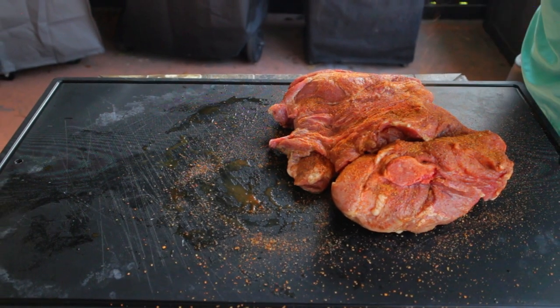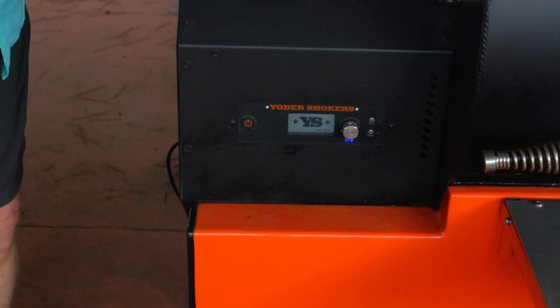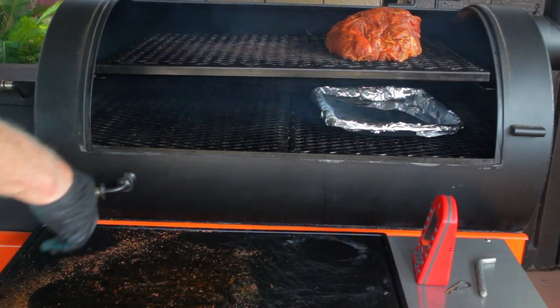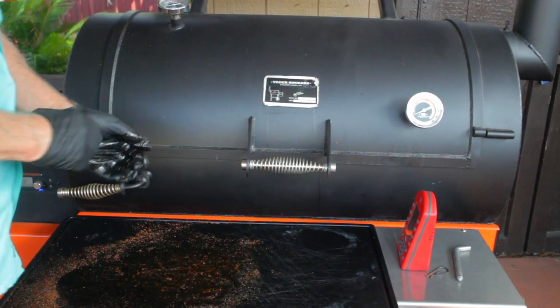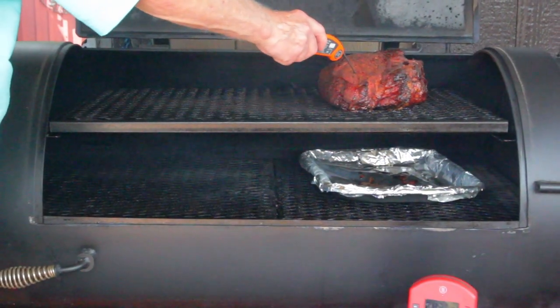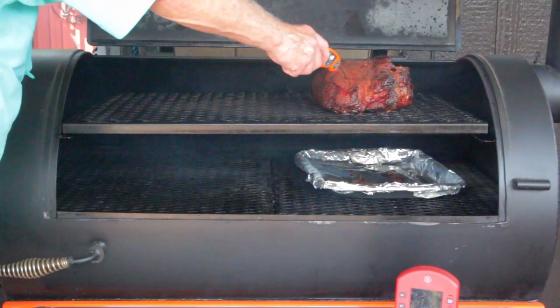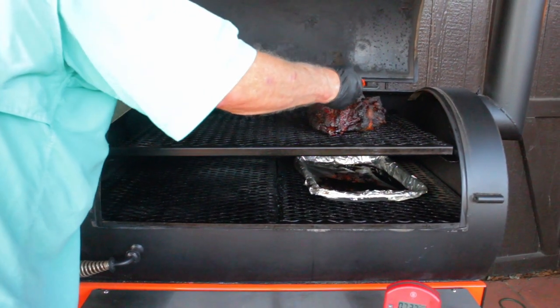I'm smoking this pork butt on my Yoder YS1500 pellet smoker, using B&B Championship Blend pellets. The smoker's preheated to 200 degrees Fahrenheit — you don't have to go this low, but lower temperatures tend to produce more smoke, and pellet smokers aren't known for being too smoky, so starting at a lower temperature might give you a little edge. Keep in mind that your meat is only going to absorb a certain amount of smoke, and in the early part of the cook is generally where most of the magic happens.